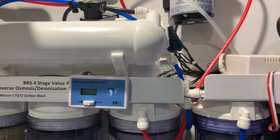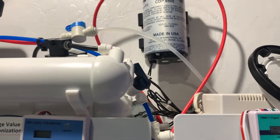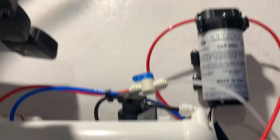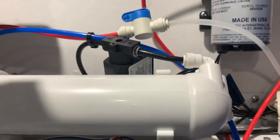When you do that, you're going to need two membranes and a booster pump in order for this to work, because it requires a high amount of pressure. You'll also notice that I have an auto flush kit as well, and this is the 800.